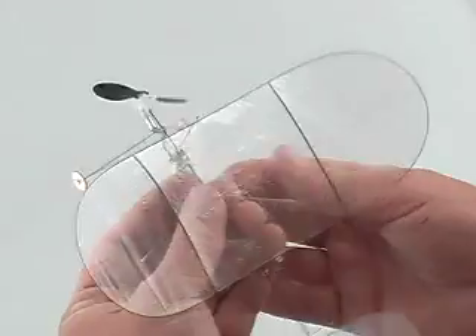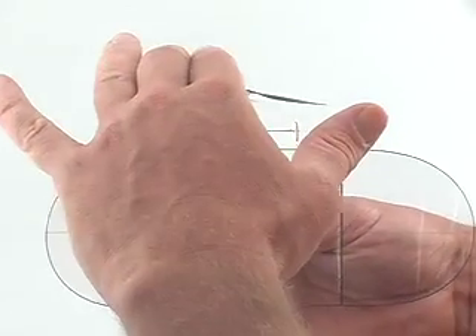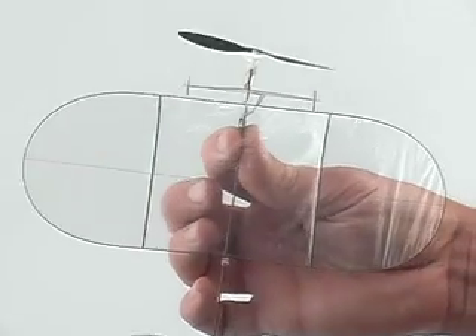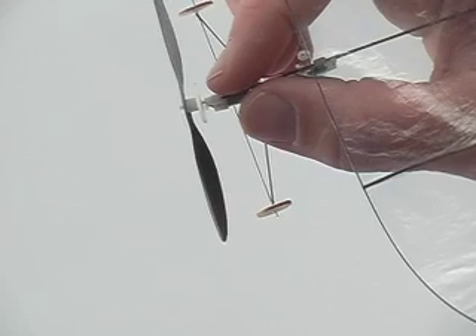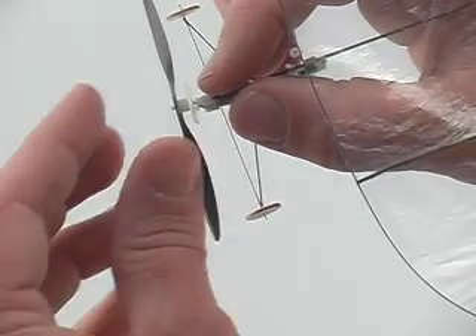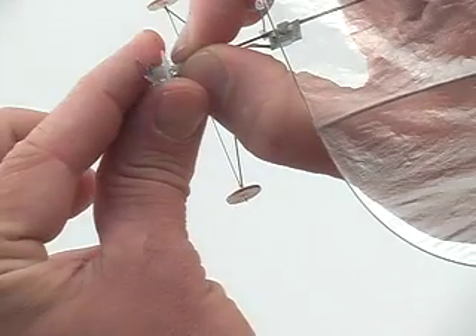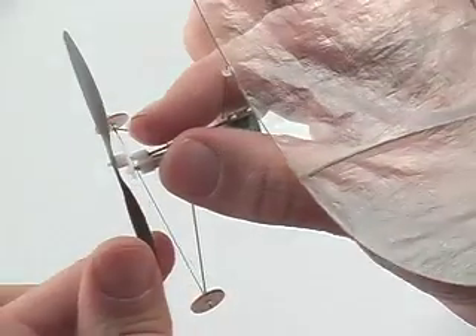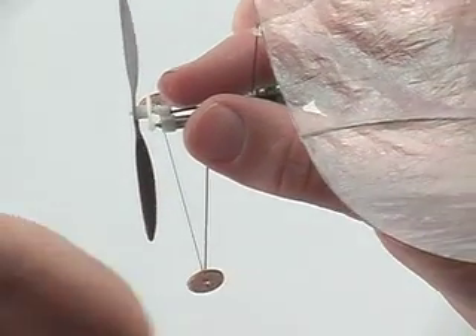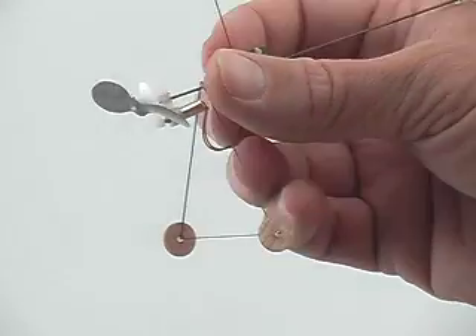Now we can take a look at the thrust line, which is the angle that the propeller makes with respect to the fuselage. Usually we have some down thrust and a little bit of right thrust. We can adjust the thrust line by gripping the gearbox with the right hand, then gripping the propeller and spur gear with the left, and bending the plastics and even the axle — which is perfectly fine to do — to get the desired thrust line adjustment.